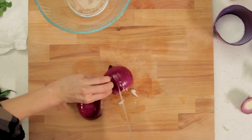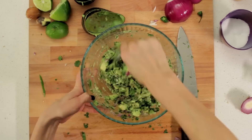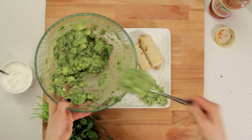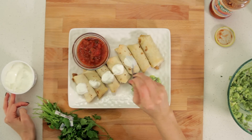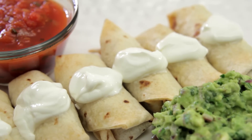Now it's time to make my secret topping: guacamole. So I have my little burritos, and I'm going to add salsa and my homemade guacamole, plus a dollop of sour cream on each little burrito. There you have it — perfect mini bite-sized burritos that are guilt-free. I want to hear what you think in the comments below, and I'll see you next time.